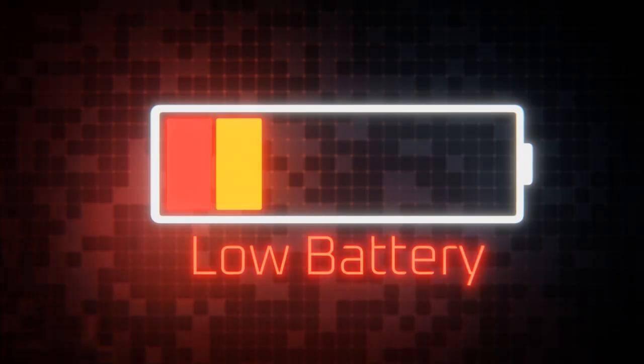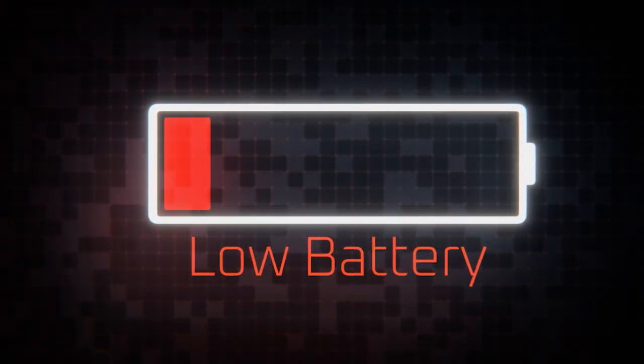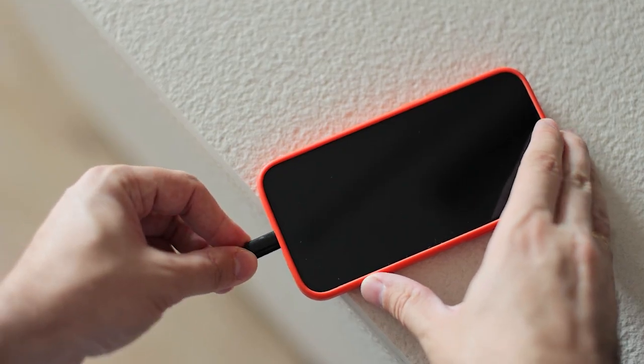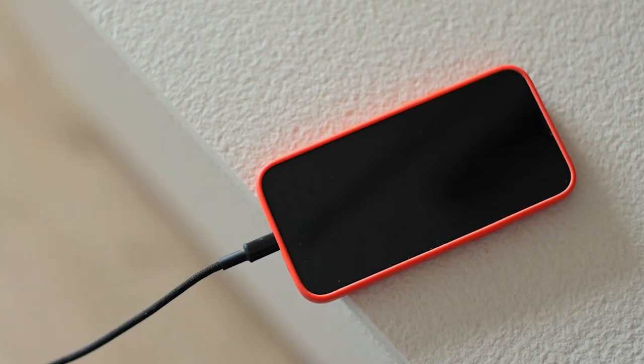Backing up your iPhone to iCloud can use a lot of battery power, so it's a good idea to plug your iPhone into a power source while you back it up. This way, you don't have to worry about your battery running out in the middle of the backup. Just plug in your iPhone into a charger and make sure it stays connected throughout the process. This also ensures that the backup will continue smoothly without any interruptions.